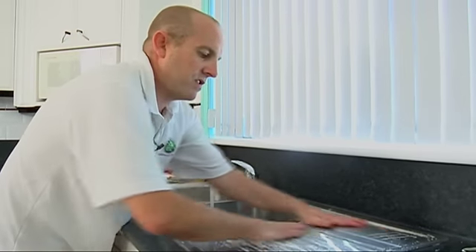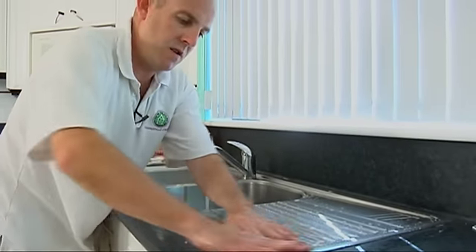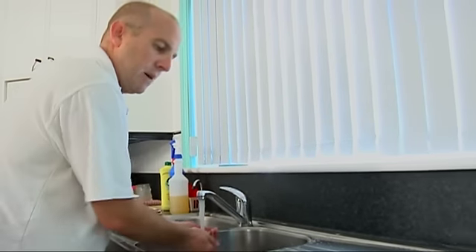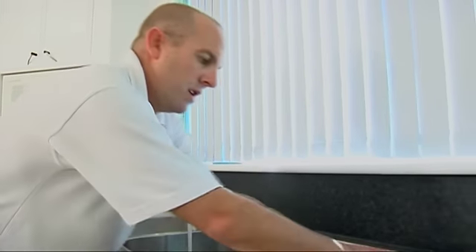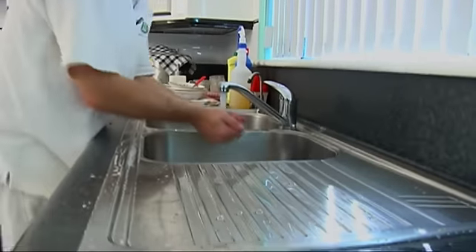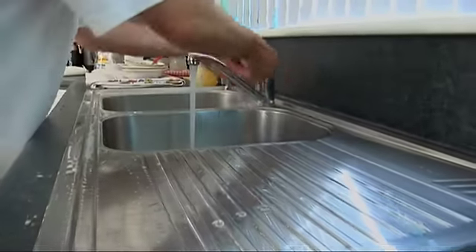Hot water - just kind of slosh it around and work it in. Try not to get water running down the fronts of the cupboards and onto the floor. The least amount of water we can have on the floor, the better for the vacuum cleaner when we come through later on.